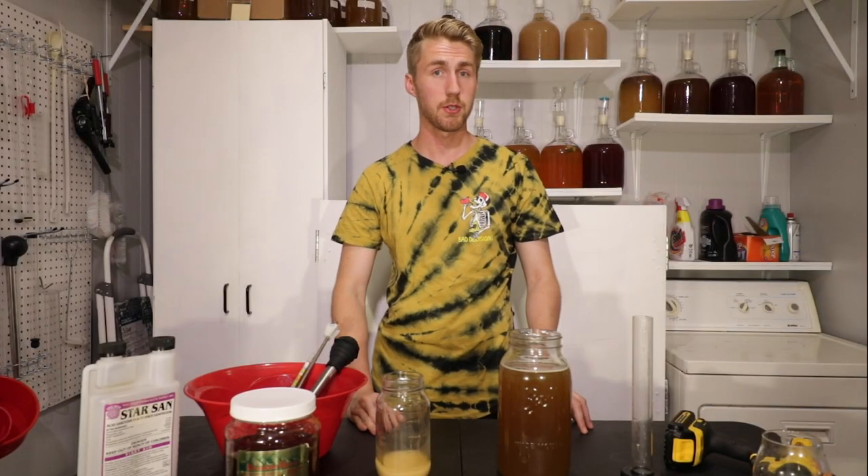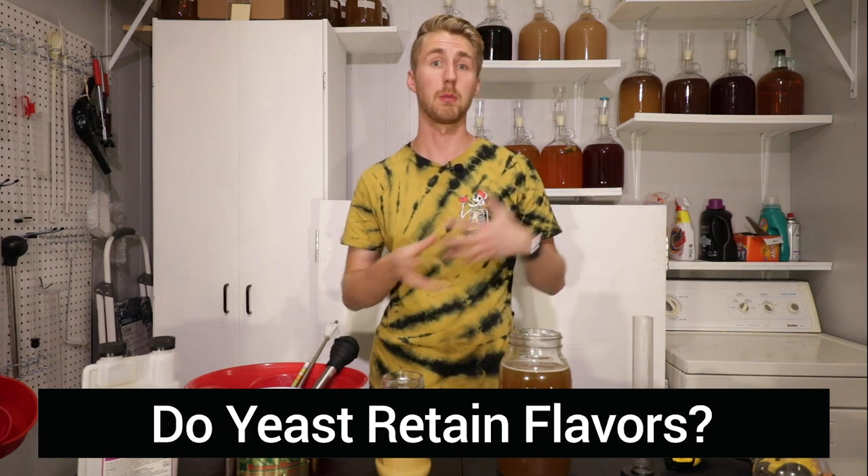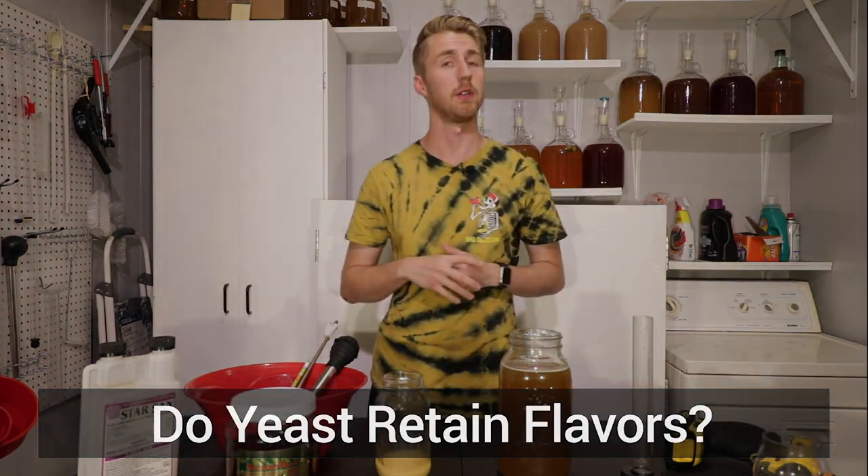Today on Mead Mythbusters, we're testing to see if yeast retain flavor from their previous brew. Let's get started.